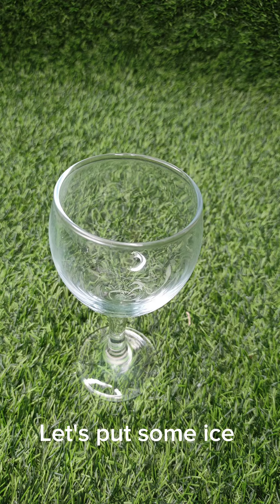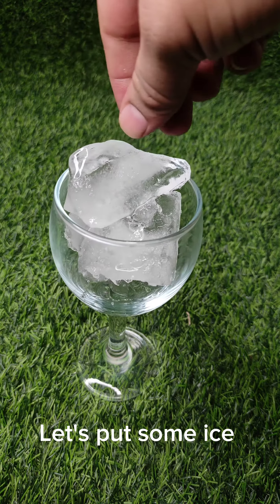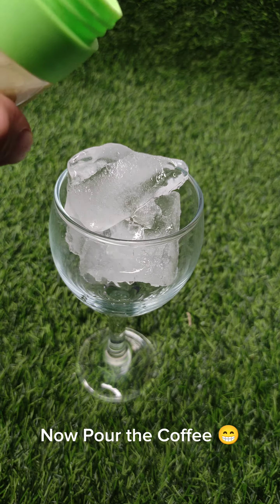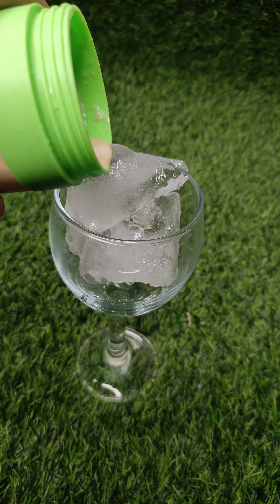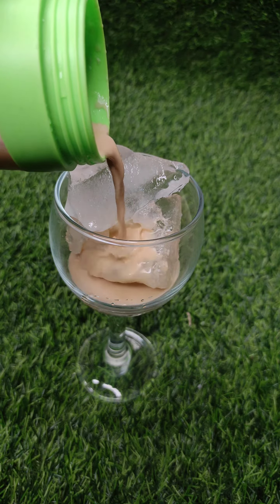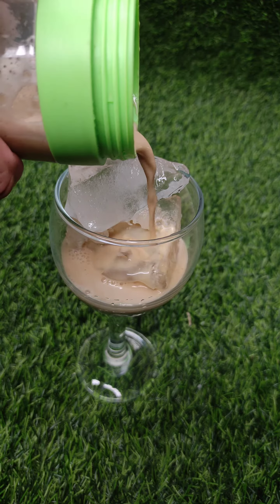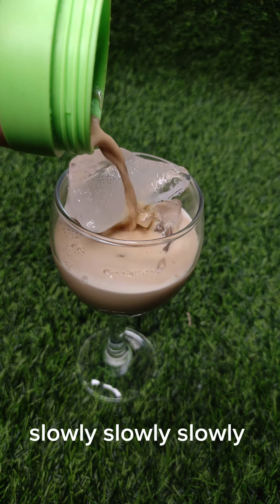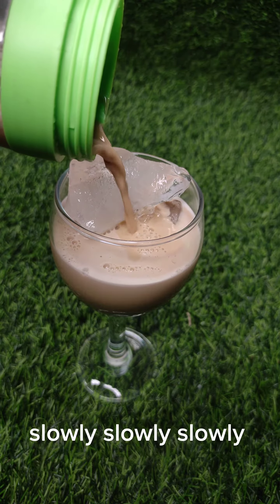Let's put some ice. Now pour the coffee — oh, just look at this, how soothing it is. Slowly, slowly, slowly.